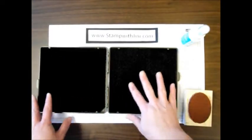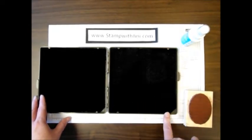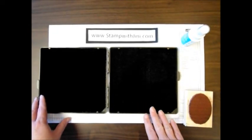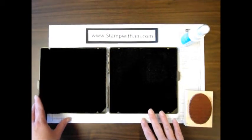You'll notice the pads are much larger, and even though they're held in by these tabs, you aren't supposed to take them out. They are supposed to be staying in the Stampin' Scrub permanently mounted.